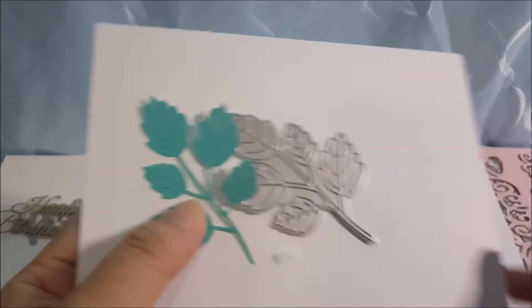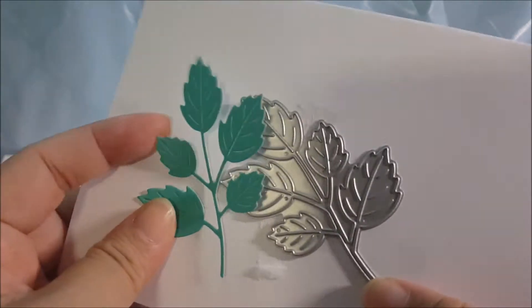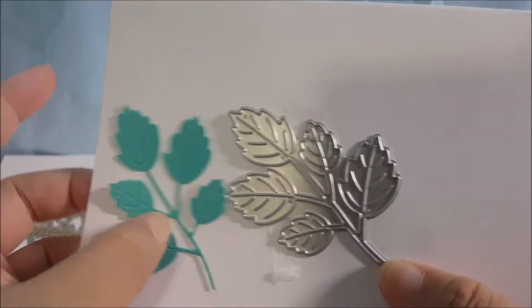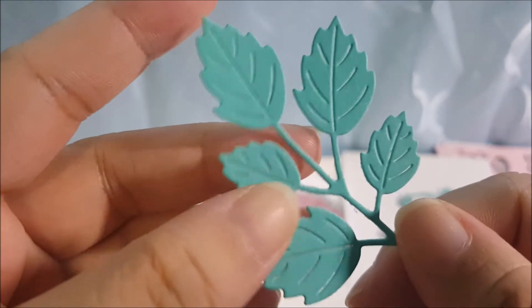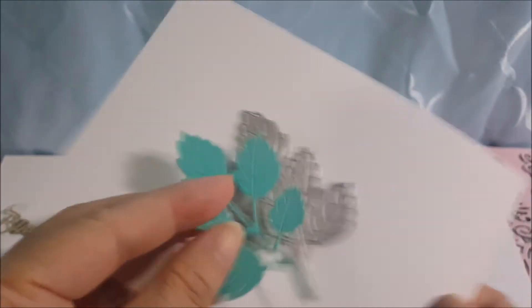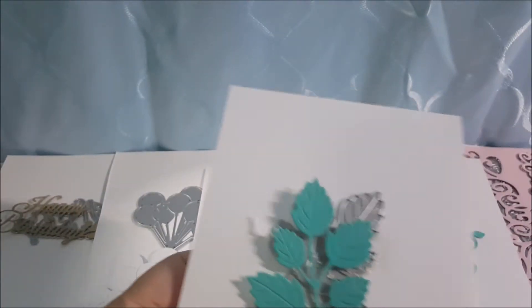I also got this leaf die. This one cuts very well too — in one pass it gets the design out, including all the small little detail cuts. It cuts really well and it's a very nice design, that's why I got it.